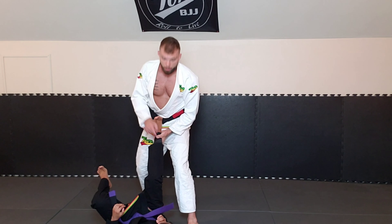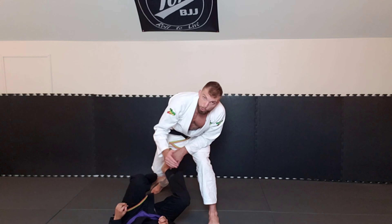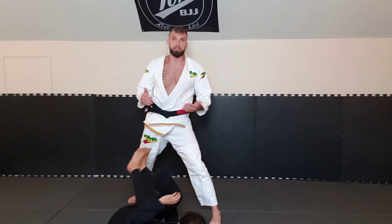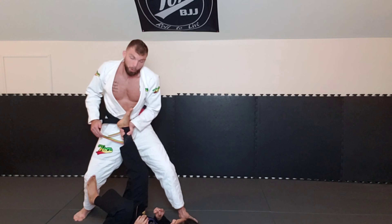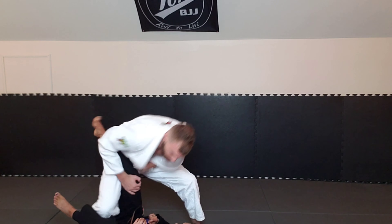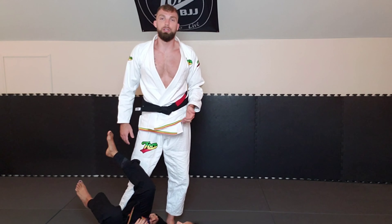Once she hits the ground, do not let go of this foot. You see a lot of people ankle pick and lose grip, and this person sets up a guard or stands back up and we're back to square one. As soon as I ankle pick, I'm immediately holding onto this foot, pulling it up and driving my hips in — because now this allows me to set up leg drag, torreando, whatever you end up looking to do from there.